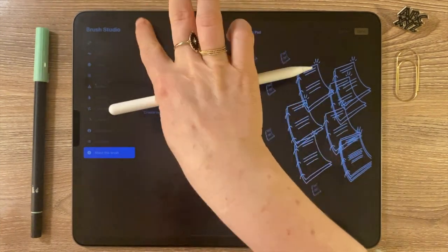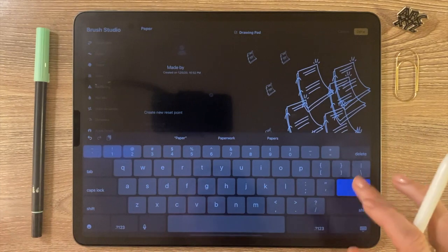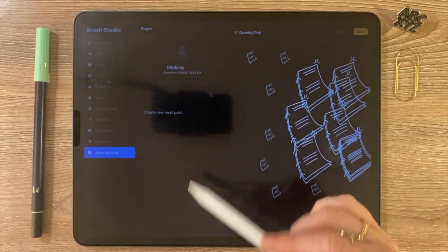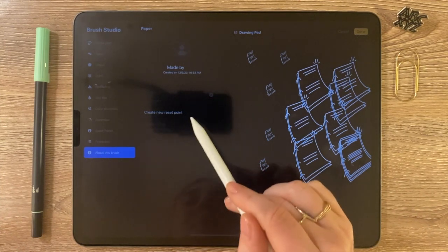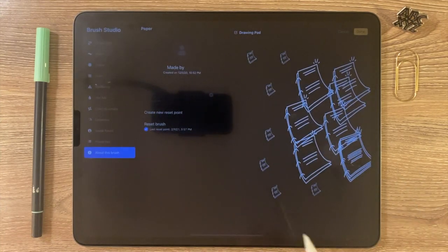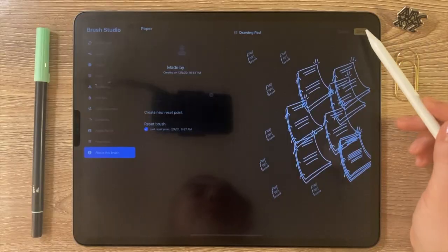In About This Brush, that's where you can change the name of the brush — it's called Drip 2 right now, so I'm gonna change it to Paper. You can note that it's made by you, and you want to create a new reset point whenever you create a stamp brush. That way, if you need to reset the brush, it will go back to whatever you set as the reset point. Now I'm going to click Done.